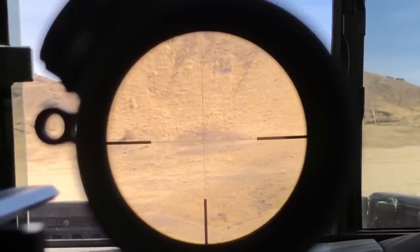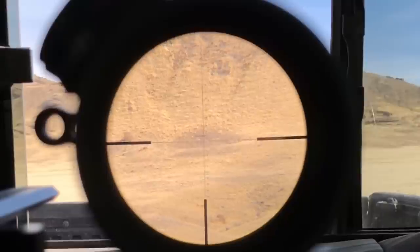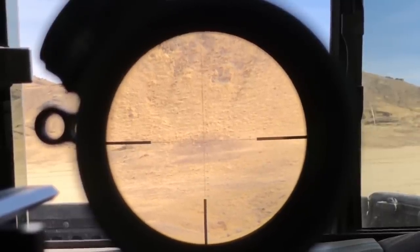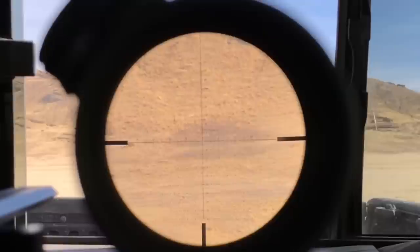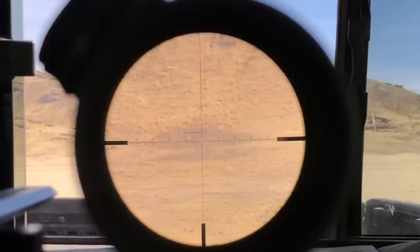At 8 power and 1,000 yards there's a significant difference — you can definitely see the targets clearly and get a hit on them. 8 power makes a big jump over 6 at this distance.